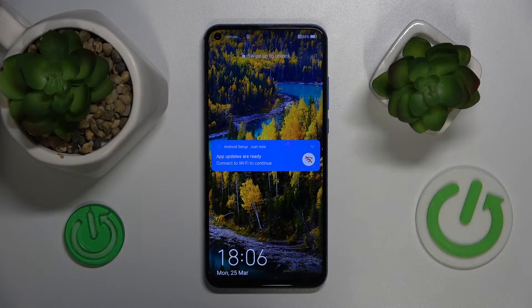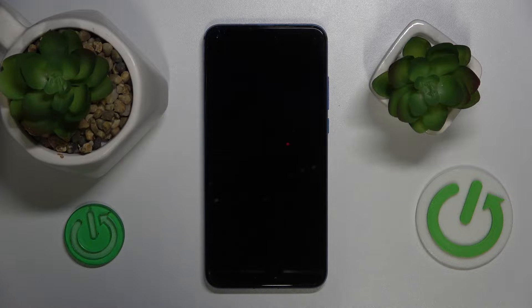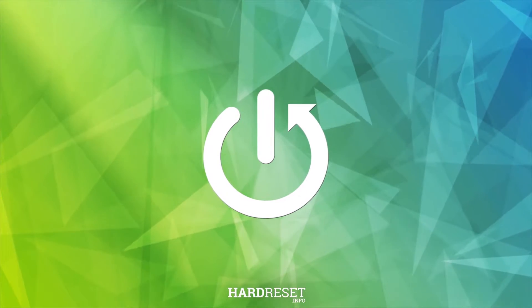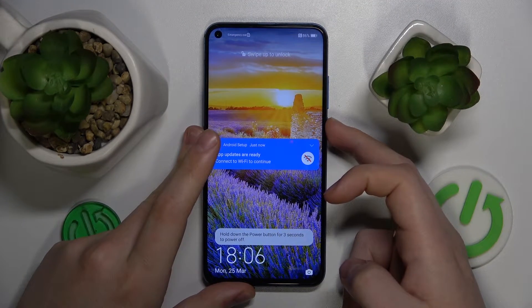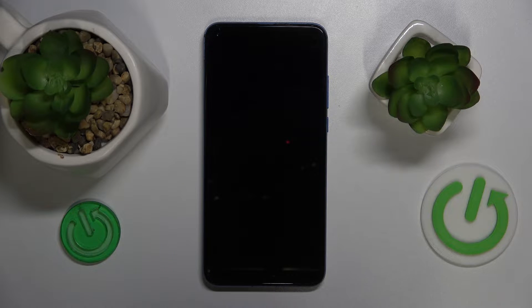This is the Honor View 20, and today I'll show how you can hard reset this phone through its recovery mode. The first step is to press and hold the power key for about three seconds, then power off your phone.